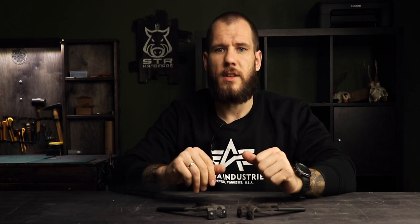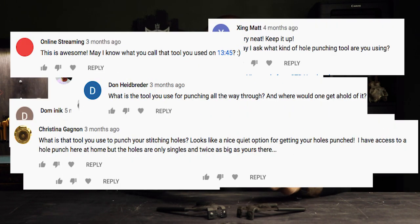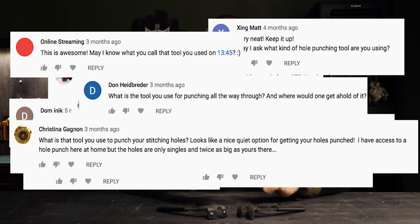The first video from this series is dedicated to this tool. Since I started posting my YouTube videos in the series 'How It's Made,' the most frequent question still is: what tool are you using for hole punching? Where did you get this tool? So today I'm going to share my experience and the nuances of working with this tool.